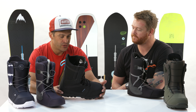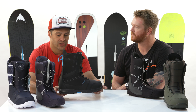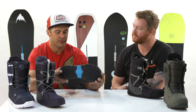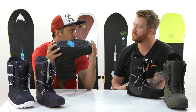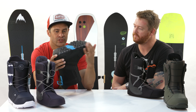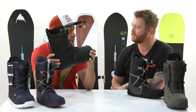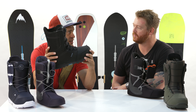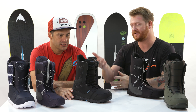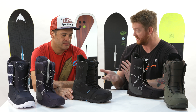Toe drag is a big thing — you want to make sure you have the shortest overall boot. They do what they call shrinkage footprint, where they're really trying to shave the overall material toe and heel, trying to really reduce it. Look at our soles — they're very thin, very low profile. We just don't want any extra stuff hanging out there getting caught in the snow. This is actually a size 11 Invader — it has an imprint on the snow of a size 10.